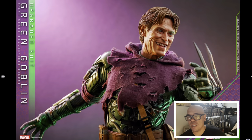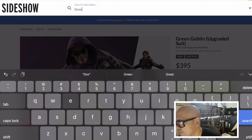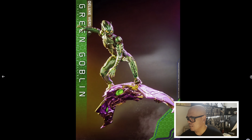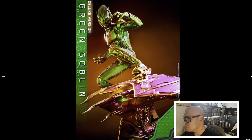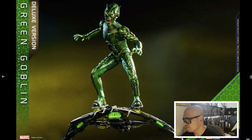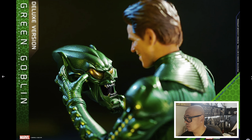Let me know down in the comments — are you guys ordering both versions? The upgraded suit and the other one? Let me see if I can pull up the other Green Goblin. Here it is — this one is $375. So this is the deluxe version. The glider looks exactly the same but this one has that helmet. I don't know what I'm going to get now. I'm probably going to order the deluxe version obviously, because I need to have that helmet.